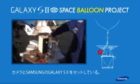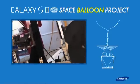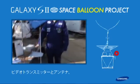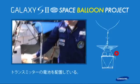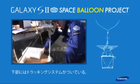This is Samsung's camera setup with the phone. And we have over here the video transmitter — this is the video transmitter, the antenna, and in this box here is the battery for the transmitter.